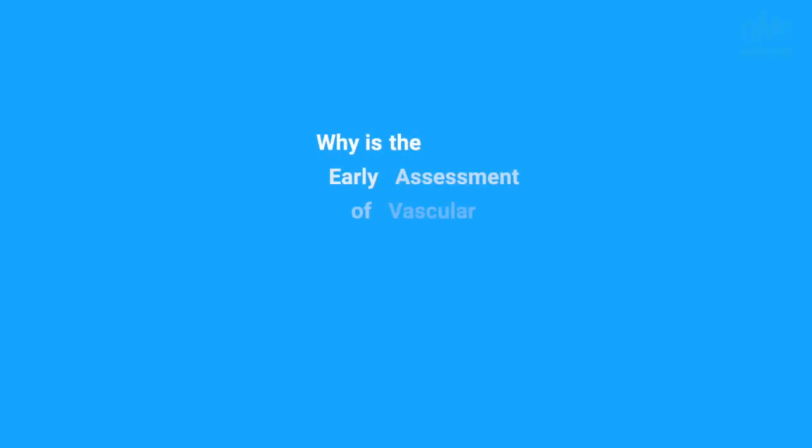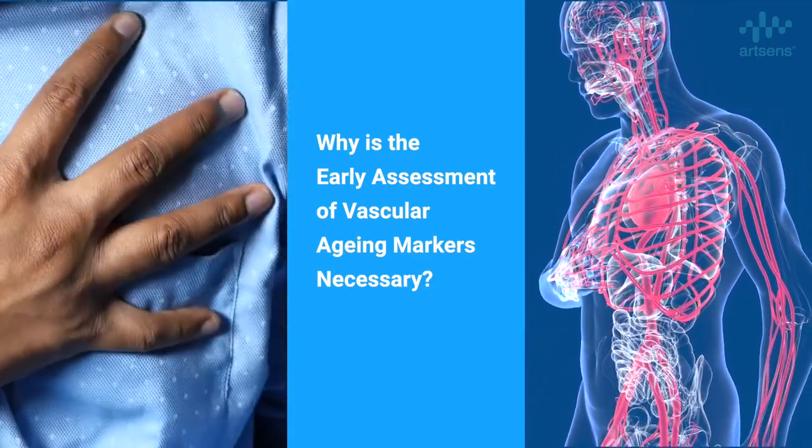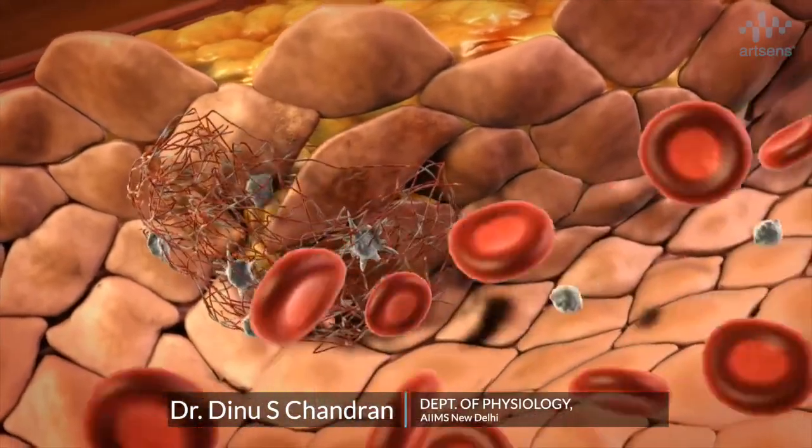We are talking about assessing the structural and functional changes on the vessel wall, which happen owing to cellular and molecular level changes. So why is an early assessment of vascular aging markers in multiple diseases necessary? Any changes in their structure and function which could affect their normal functioning is going to affect the health of every organ in the body.